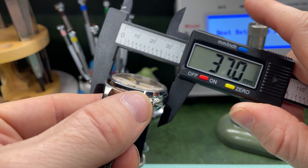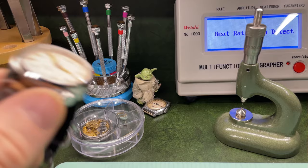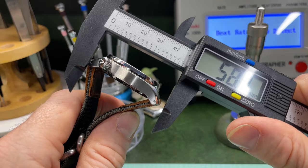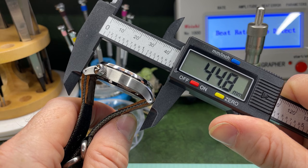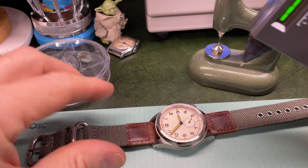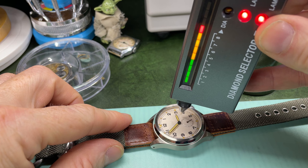The watch has got some very wearable proportions. The diameter is 37 millimeters — very in keeping with the original. Thickness comes in at around 11 millimeters. Lug to lug is a brilliant 45 millimeters. You can also see how the lugs are tapering so it'll fit the contours of the wrist, and the lug width is a strap-pleasing 18 millimeters. It does have sapphire crystal with a little bit of AR coating as well.